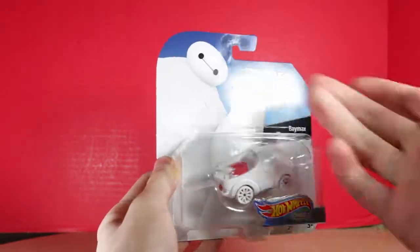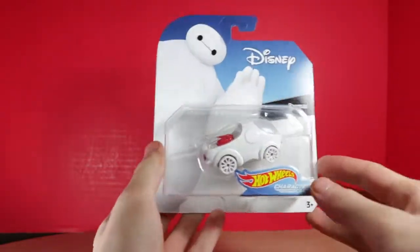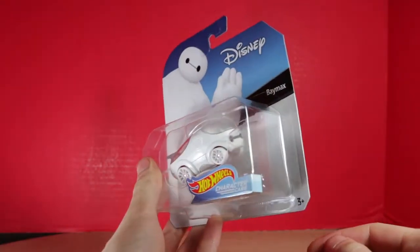I thought it was cool. I like Baymax. He's a pretty cool character — I like the series he's in, and you know, Baymax is cute.